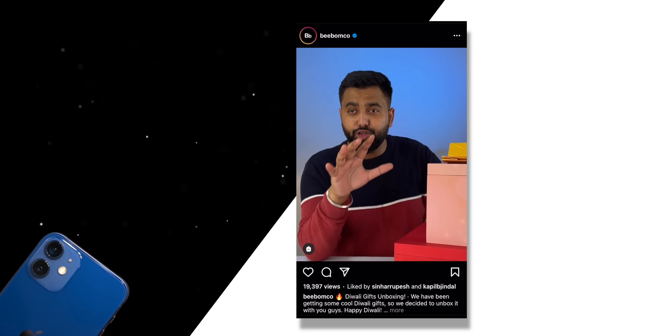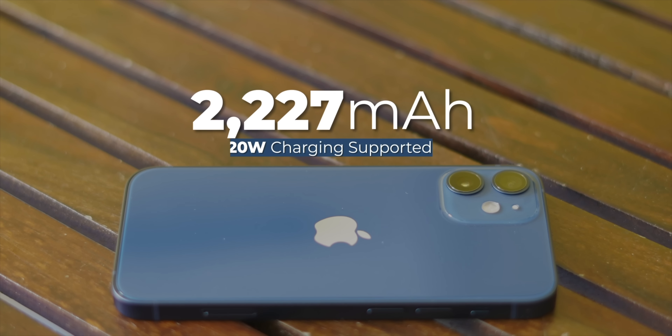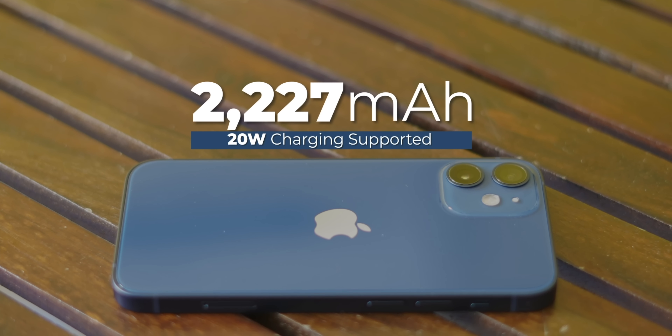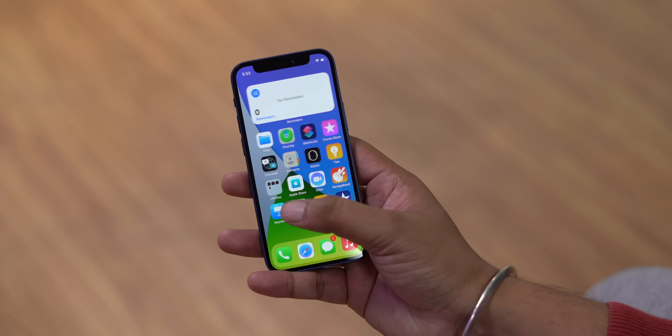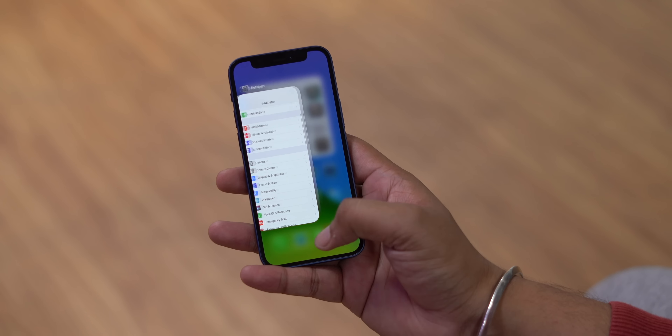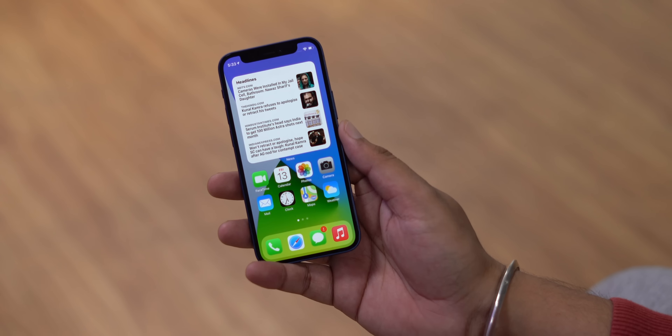There is one kind of cutdown in the iPhone 12 Mini and that's due to the small size — it has a 2227mAh battery. This is the one thing I'm worried about with this phone. iPhones, except for the Max, don't have outstanding battery life, and the battery on the Mini is very small, so that's something you should definitely note if you're planning to buy this phone.